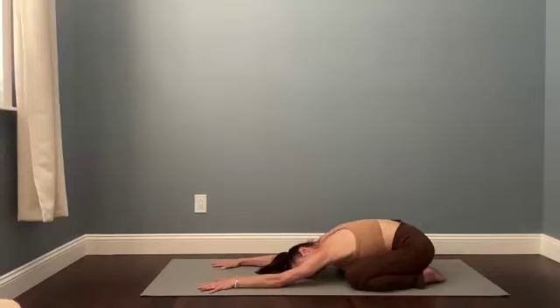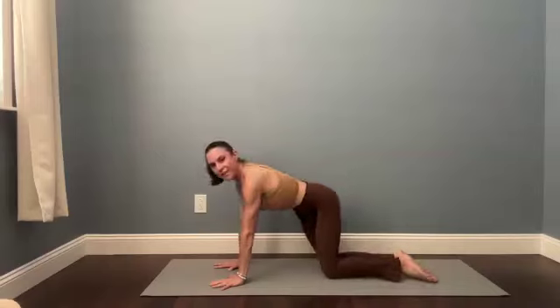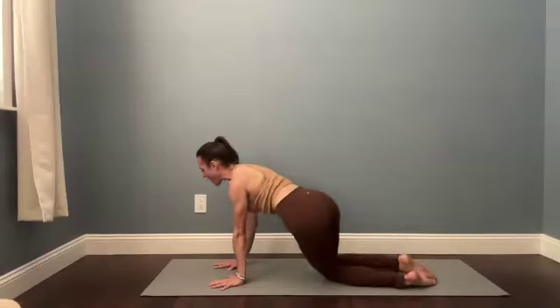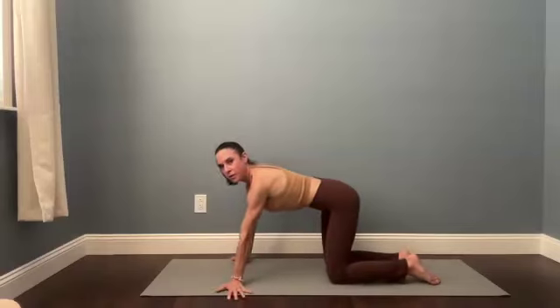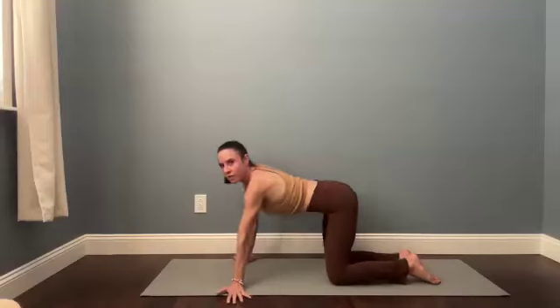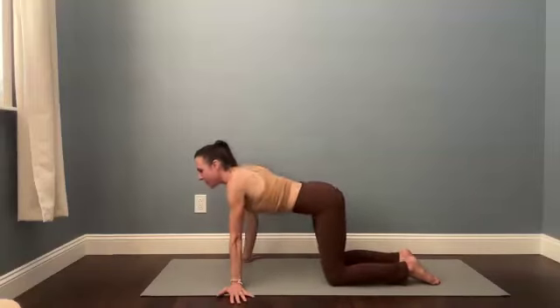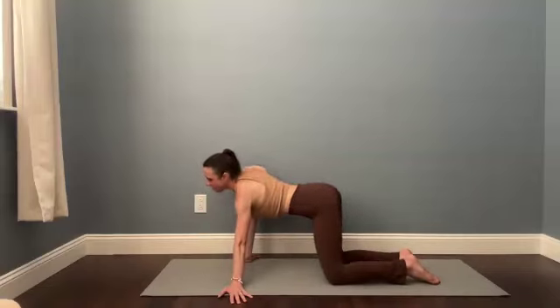Take a big breath in. Stay in child's pose as you exhale — relax the shoulders, the jaw. On the next inhale, pull forward to your hands and knees. Take a couple breaths to move side to side or do a cat-cow. Maybe some body circles, or play around with a little wrist release — turning the fingers away from one another and just shifting your shoulders from side to side.